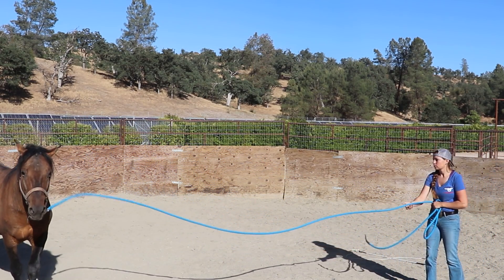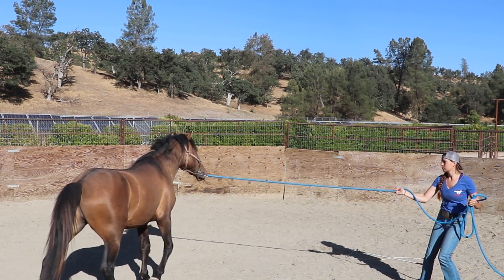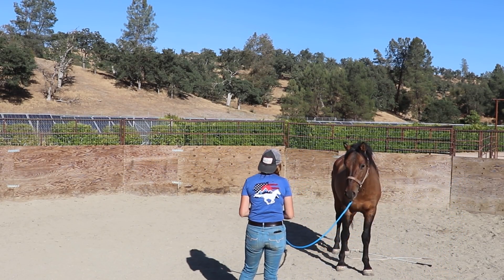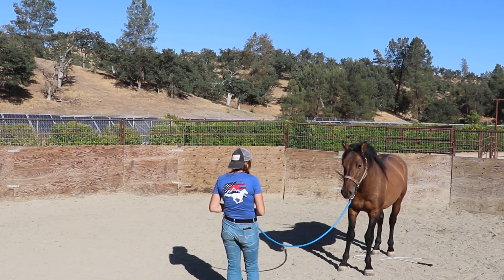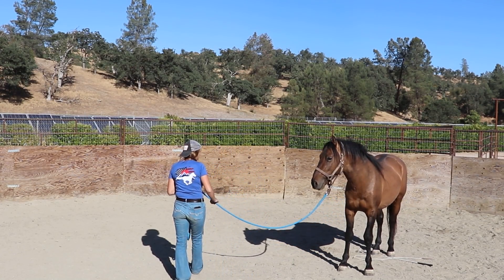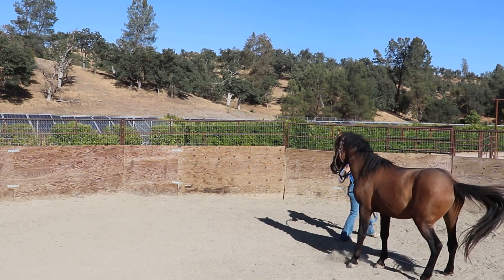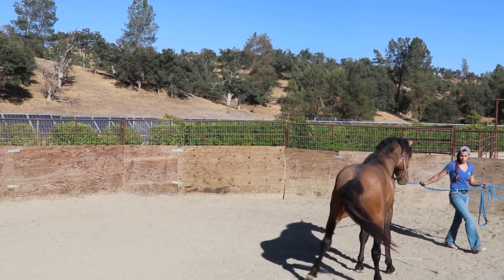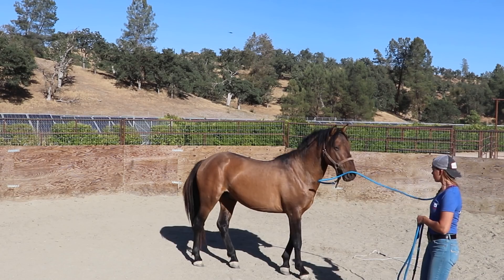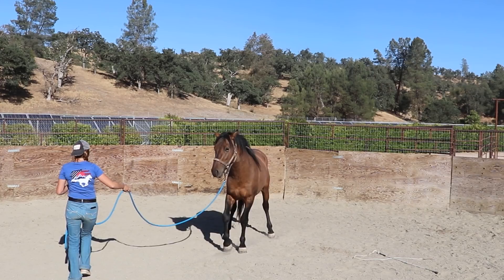If I take him out of the pen and he decides to pull away, he may get loose. He may try to mount the other horses since he's technically a stud, or he may run away and not want to be caught again — especially since he's just this green to being caught. I need him to understand how to softly get to that pressure so he can be safe for the farrier, the vet, and anyone else to handle.